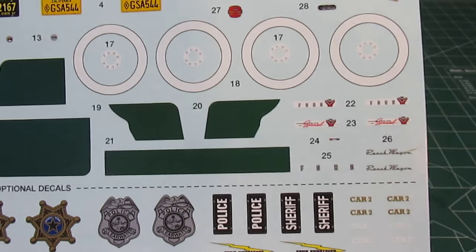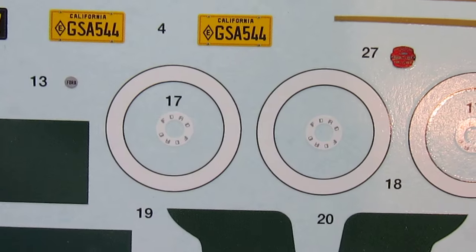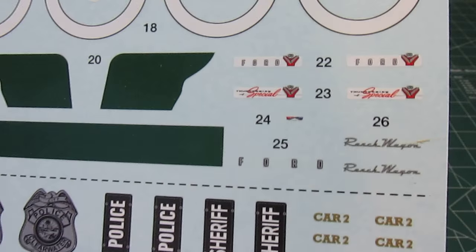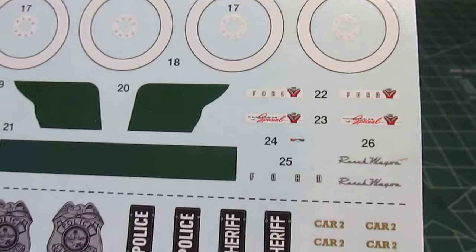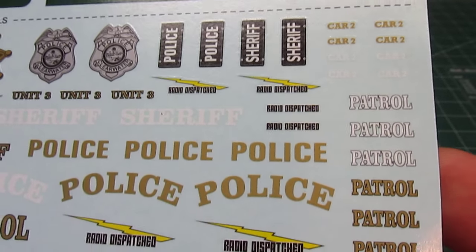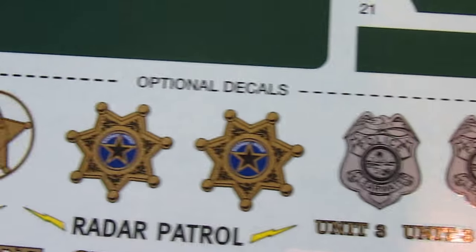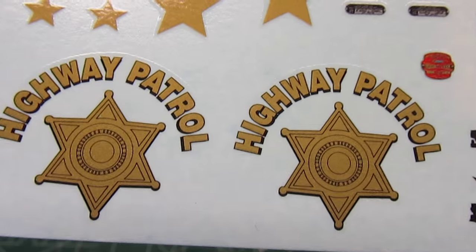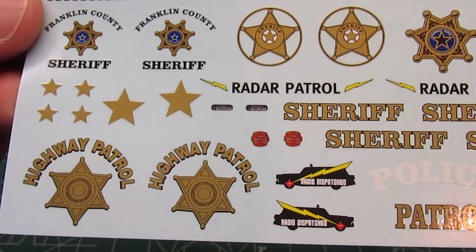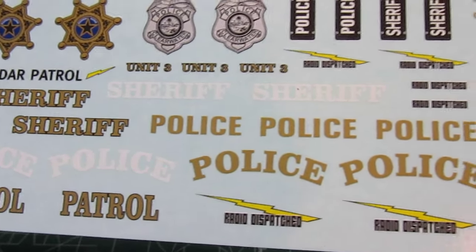They do have some kits with pad-printed tires — you can find those like the 50 Olds and see if those tires will work. You can see the center of the hubcaps there. A lot of people like molded-on emblems; I tend to like decals because I don't use bare metal foil. For the police patrol decals, you get decals for Clearwater, Highway Patrol, Sheriff's Department, Franklin County Sheriff, and another Highway Patrol variant — radar patrol, radar dispatched. Very nice decal sheet, very well done. I've never had an issue with Revell decals.